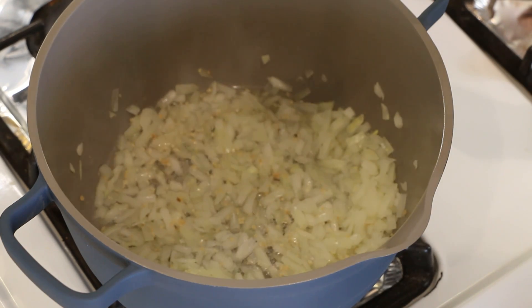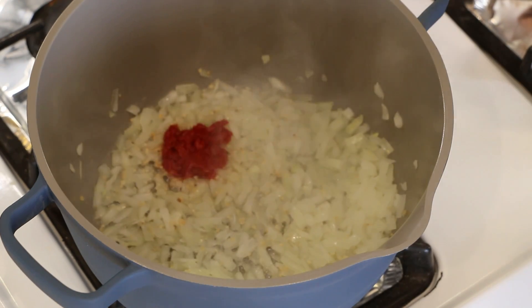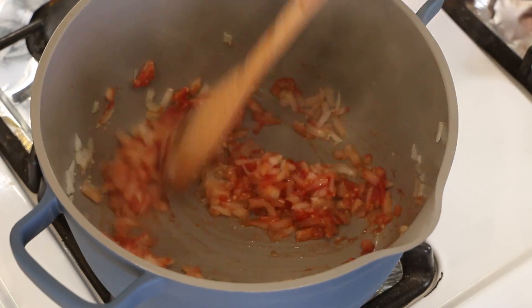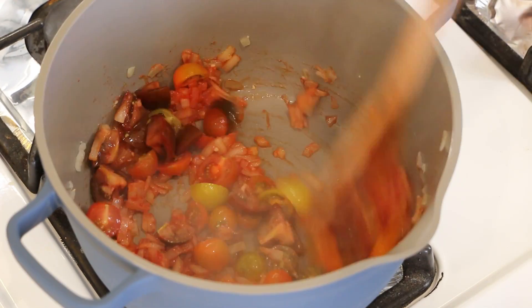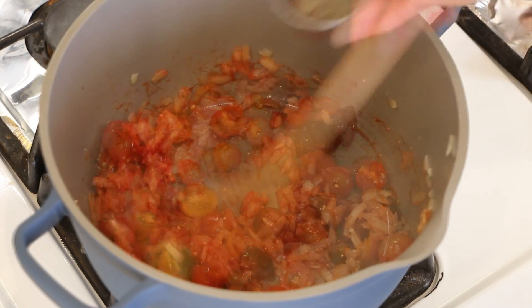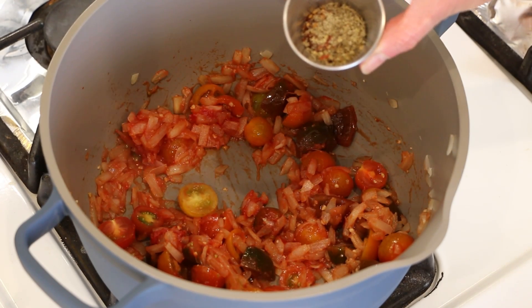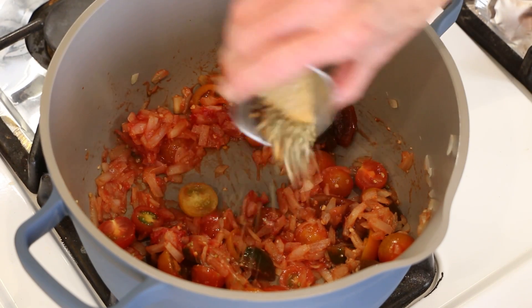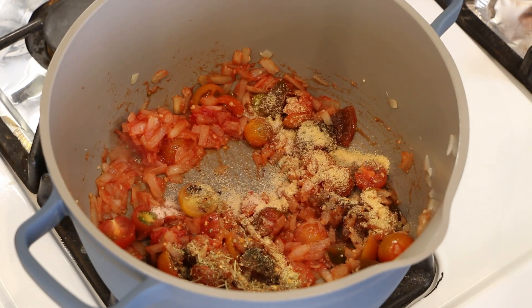Then we're going to add two tablespoons of tomato paste, then a pint of halved cherry tomatoes. Then we're going to add our spices: some salt, pepper, a little Italian seasoning, onion powder, garlic powder, and a little red pepper flakes. I will leave the exact amounts in the description box.